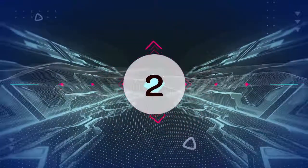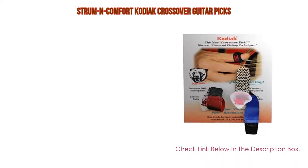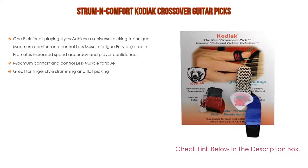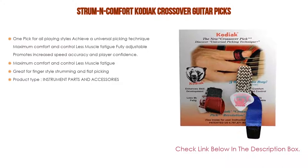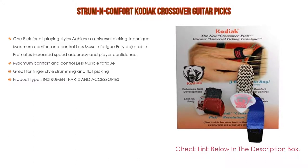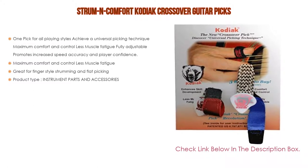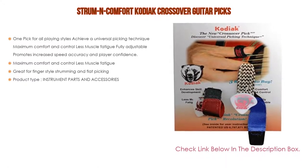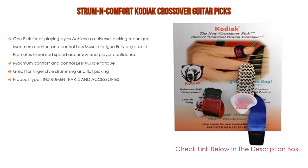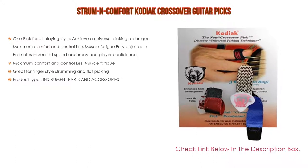Number two: the Strum and Comfort Kodiak Crossover guitar pick is our editor's choice because it offers one pick for all playing styles. It helps achieve a universal picking technique with maximum comfort and control, less muscle fatigue, and is fully adjustable. It promotes increased speed, accuracy, and player confidence. Great for fingerstyle strumming and flat picking.